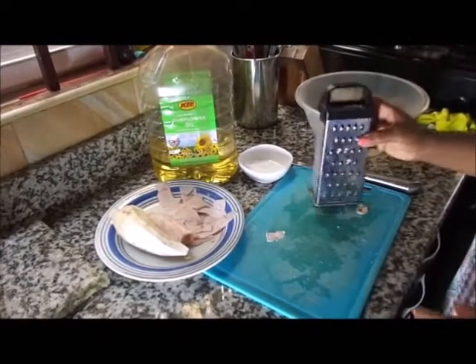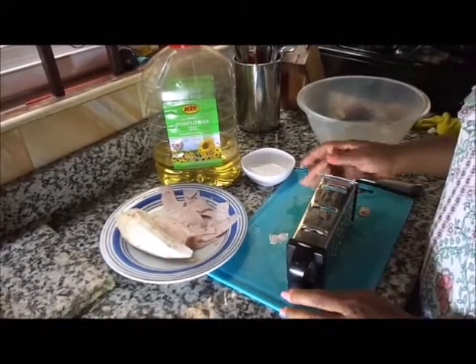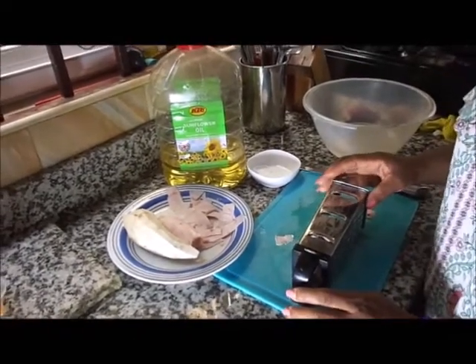Welcome to Adon home cooking. Today we are preparing cocoyam crepes or chips. These are the ingredients for preparing cocoyam crepes.